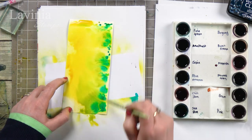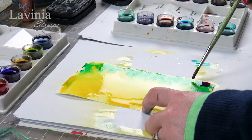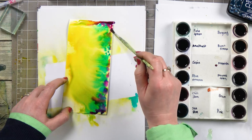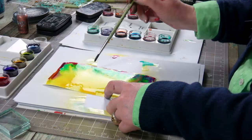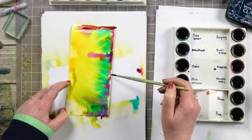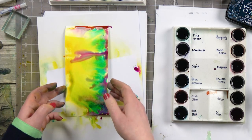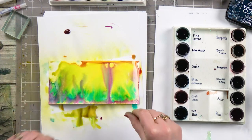It's such a quick, easy and achievable way to create a background. A bit of pink down there as well. You literally just let the colors do all the work themselves. Add a little bit of water and I think I'm good to go on that. I'm going to dry that off.